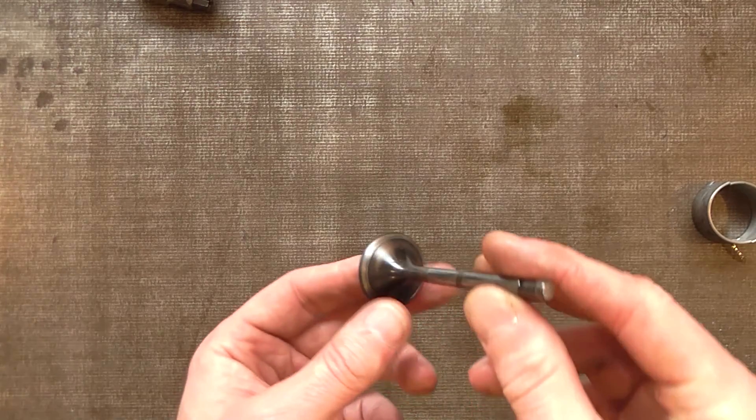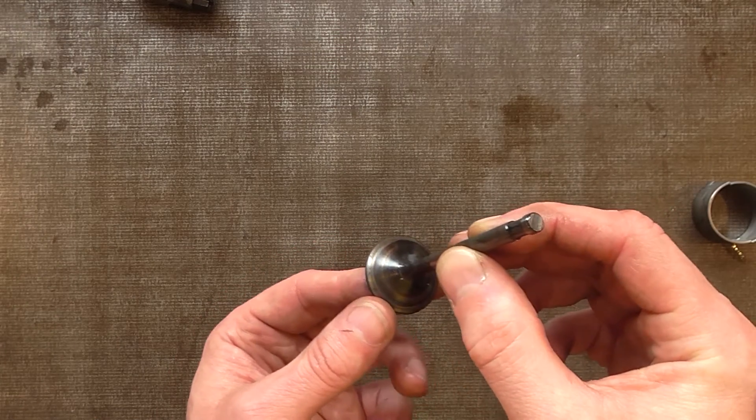The gearbox appears to be fine. That's splash lubricated, not pumped.